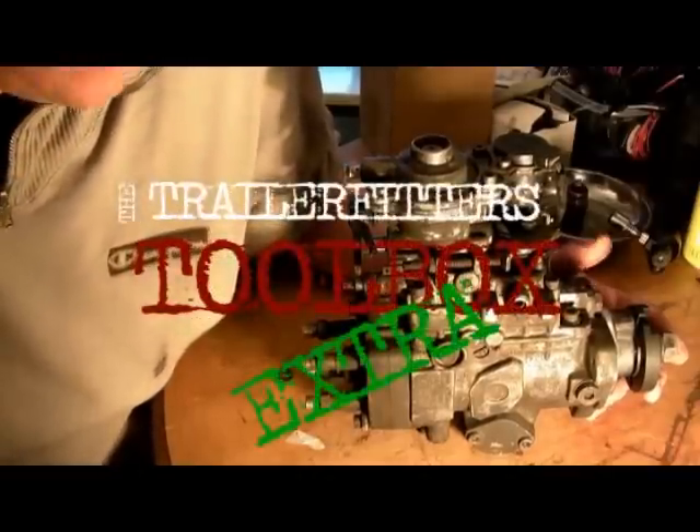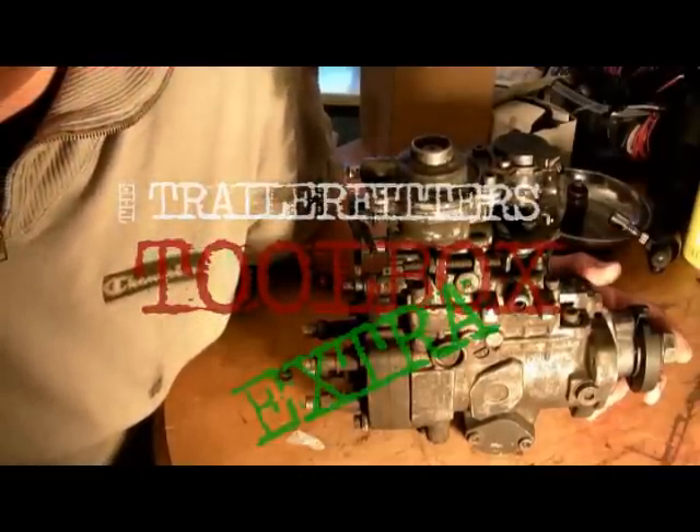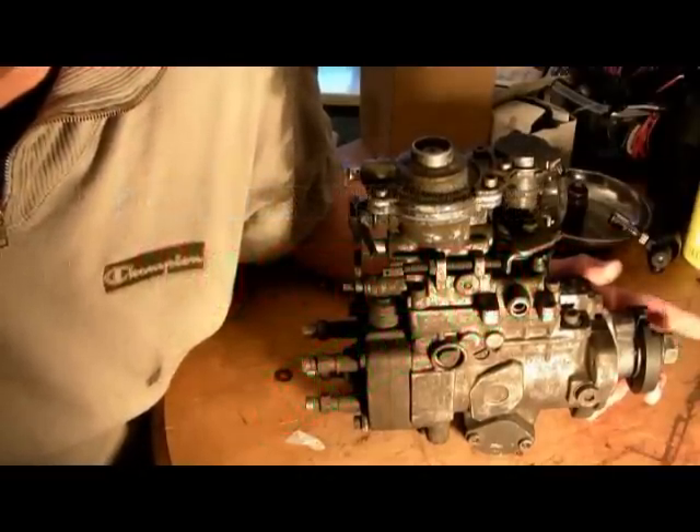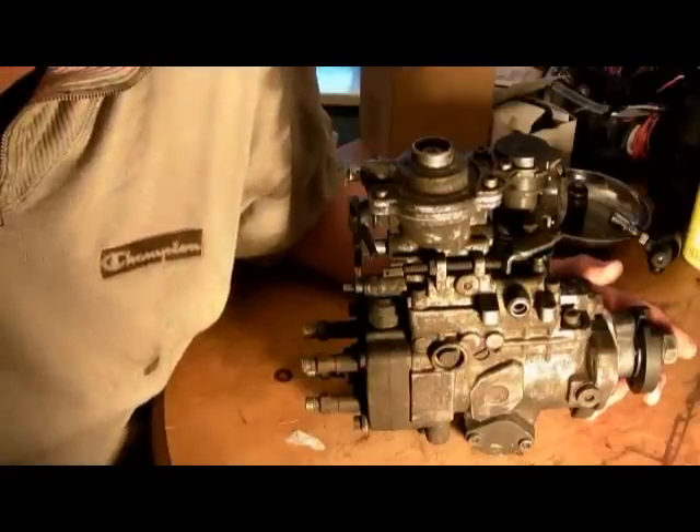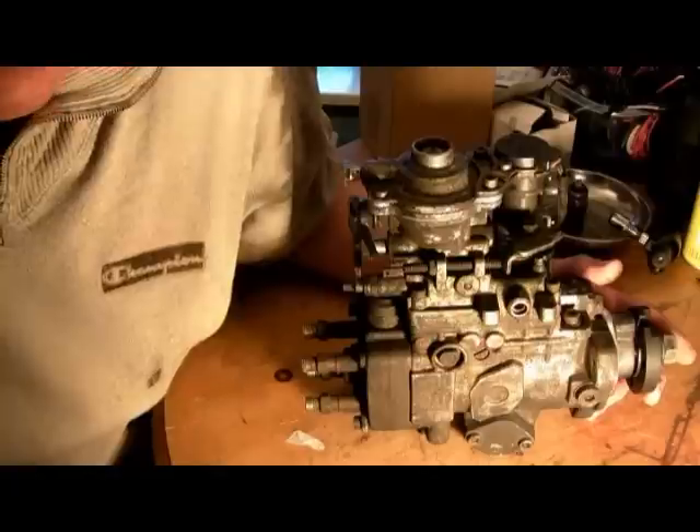In the spotlight today we have the fuel injection pump. This one is a Bosch VE type; it fits the 200 and 300 TDIs for the Land Rover.